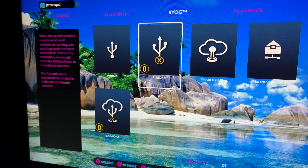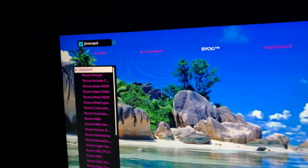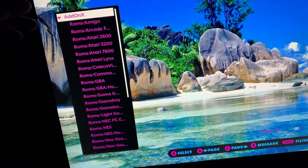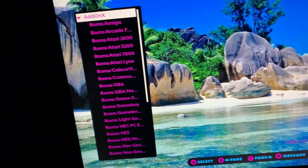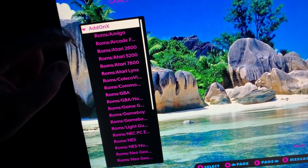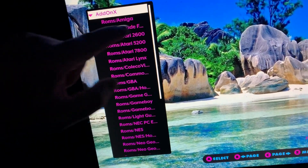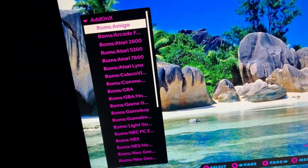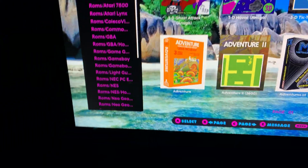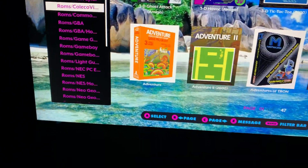In your roms folder, when you're adding all your different systems, as long as you don't just drag and drop like they say to do — you go into that folder right under roms and then you make a new folder called amiga, then atari 2600, or whatever — every system that is here.